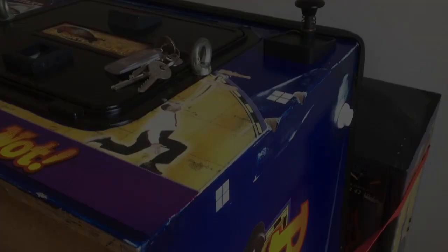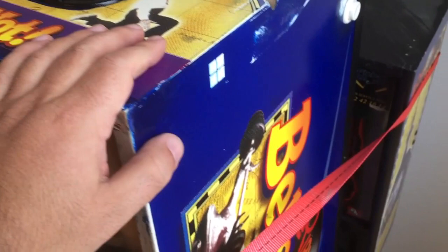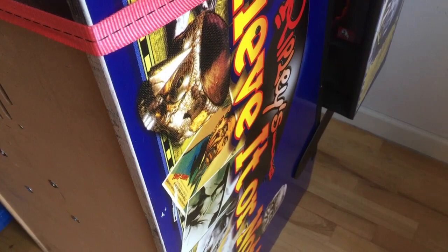Hi guys, Retro Django here. Welcome back to another pinball show. This one is a Stern Ripley's Believe It or Not from 2004, designed by Pat Lawler himself.